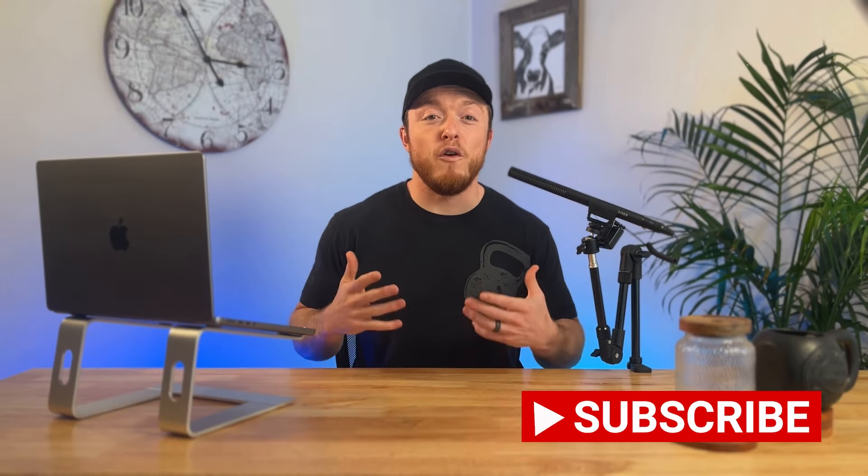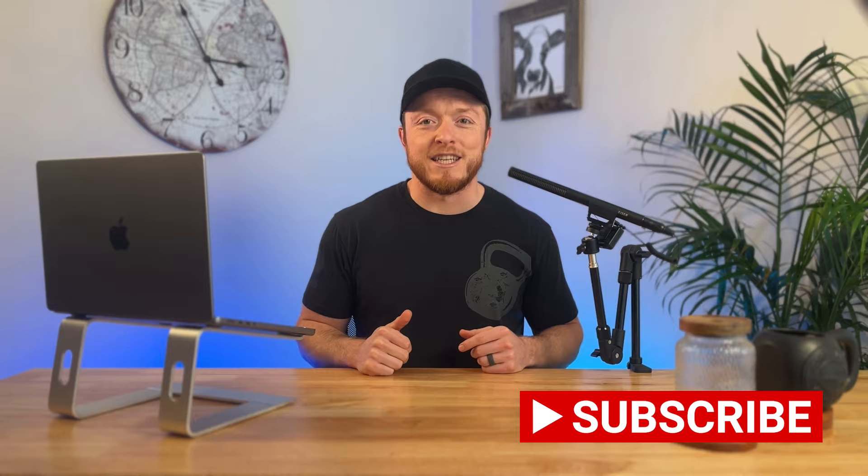Which of these styles do you prefer? Let me know in the comments below, and check out this video here to join me for a full follow-along workout. I'll see you on the next one.